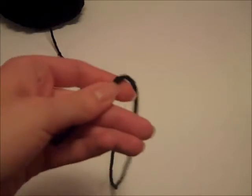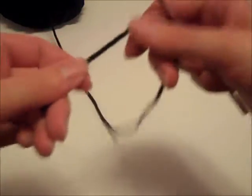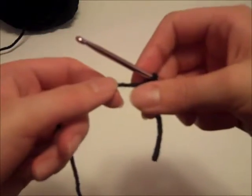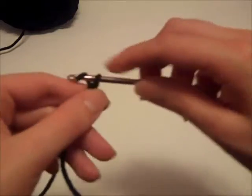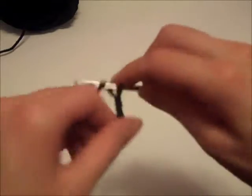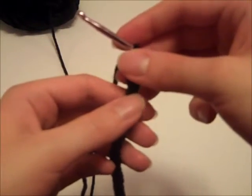The first part of the dress we're going to make is the bodice, and we'll be working the bodice from the bottom up. We're going to take our crochet hook and yarn and create a slip knot, and then we will chain 44. If you need to, you can look at my other videos on how to crochet — I'm assuming you have a basic knowledge already. After you have chained your 44 stitches, we are going to join with a slip stitch in the first chain.